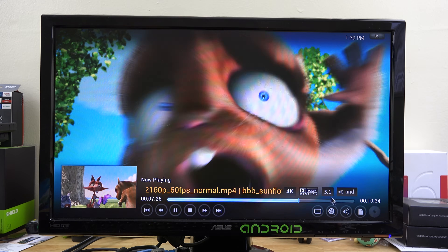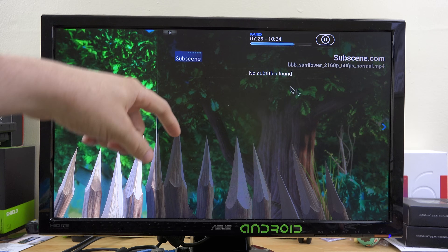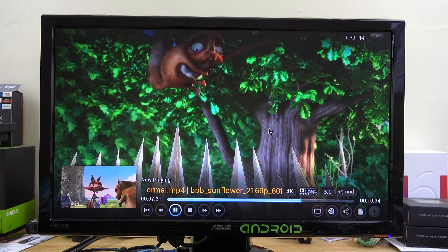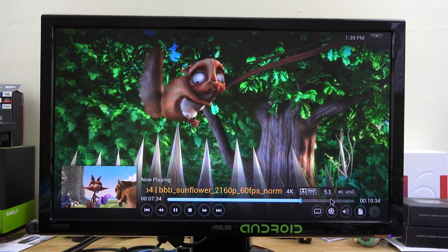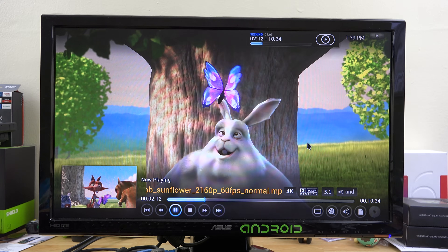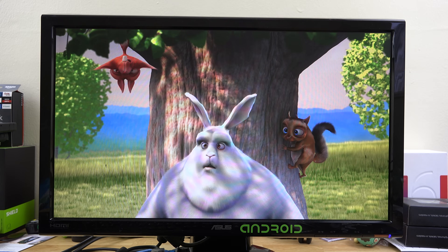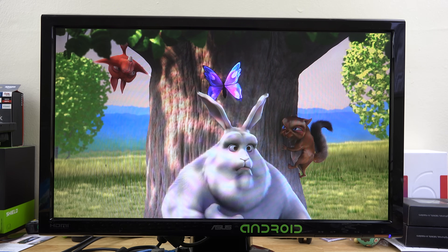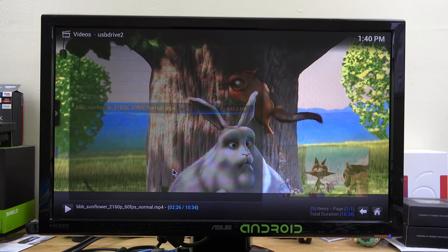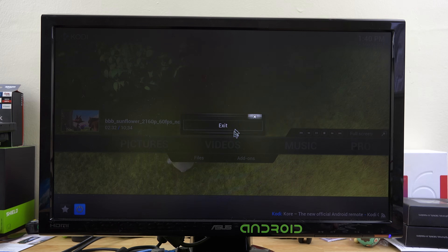You can see right here it says 4K, and with the Subscene subtitle feature you can hit Download and if you had a show or movie you'd just click in the list and download it. I'm able to skip around and there's no lag at all. To get rid of the on-screen controls just press Escape or B — that looks absolutely incredible.